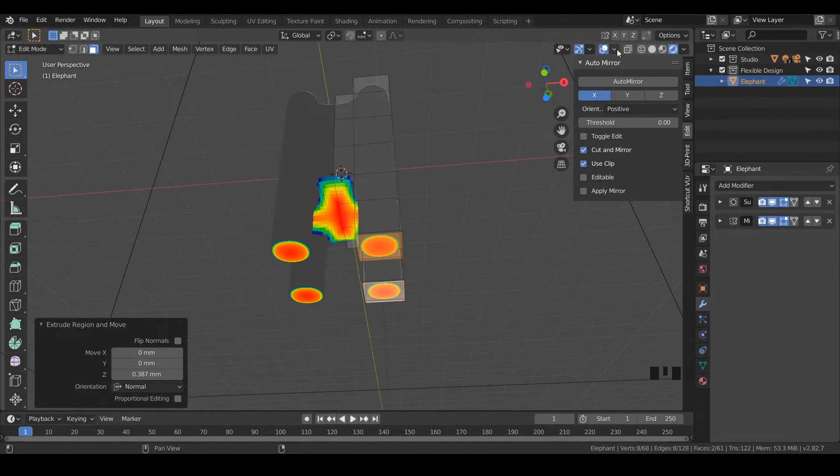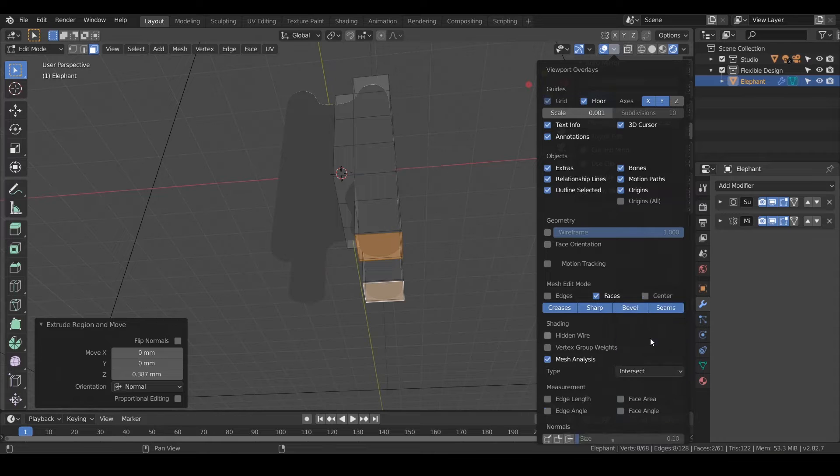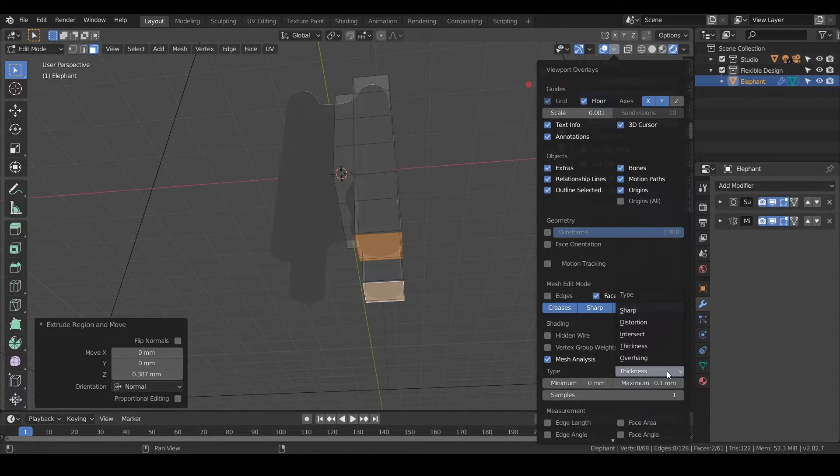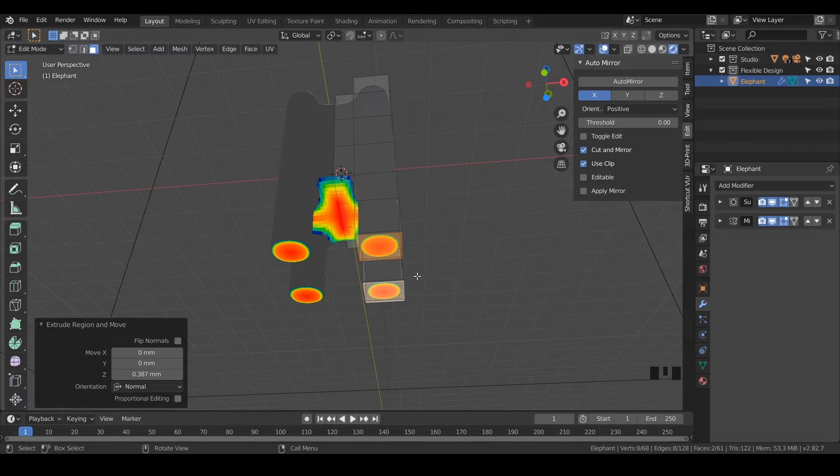Let me show you — if we go back to that little dropdown, you can change this from different things. Right now it's analyzing the mesh for overhangs at a maximum of 45 degrees, which is our 45-degree rule. We can switch that to sharpness, intersecting parts, or thickness. If you're doing something with really thin walls, Blender will tell you with a color if it's too thin. Most of the time you'll probably just leave it on overhang, but it's built into Blender, which is really cool.